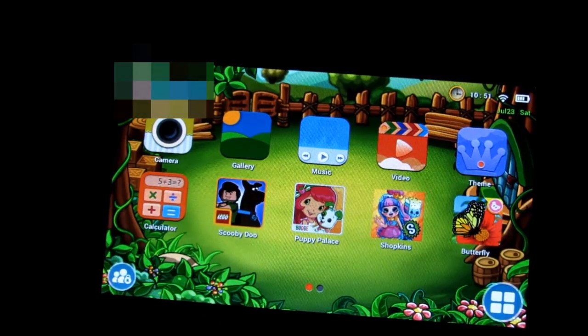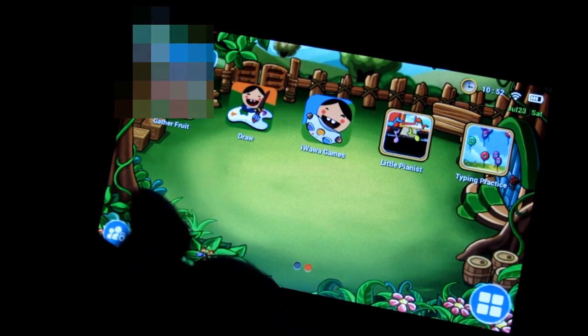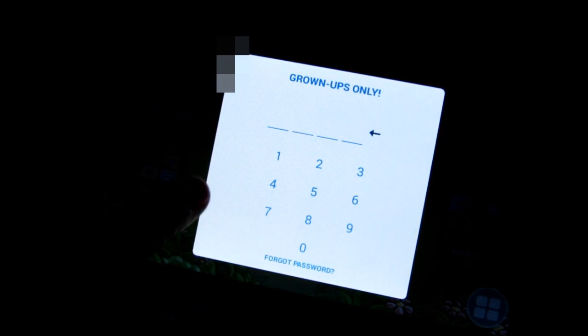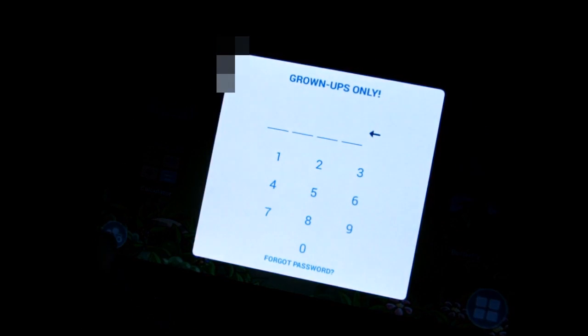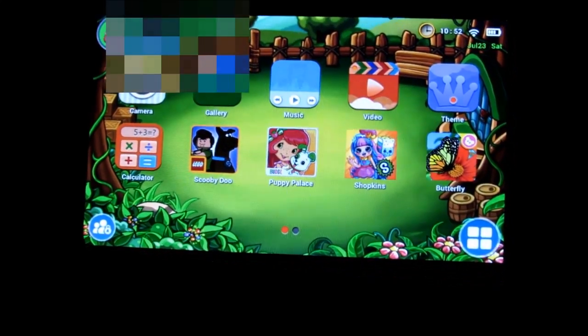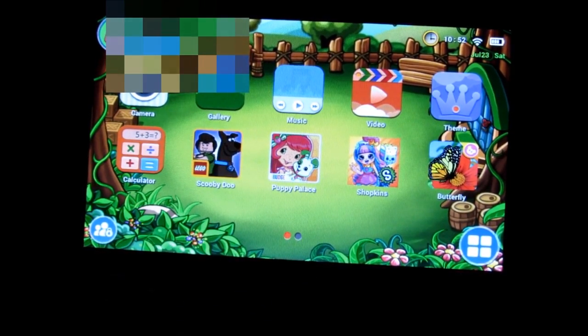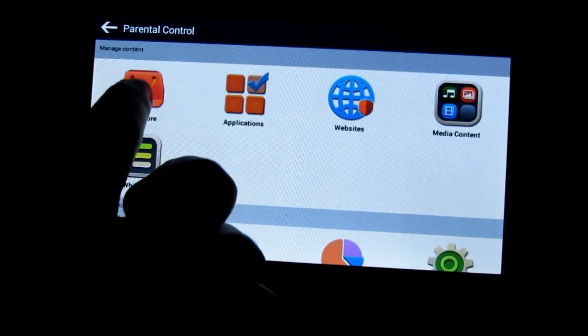Here are all the applications she has right now. You can control these applications through parental controls. If you want to move the apps, you'll need your parental controls password. When you first start up, it'll ask a multiplication or addition question — something a child of the target age wouldn't know — and that gets you into parental controls where you can set a PIN number.